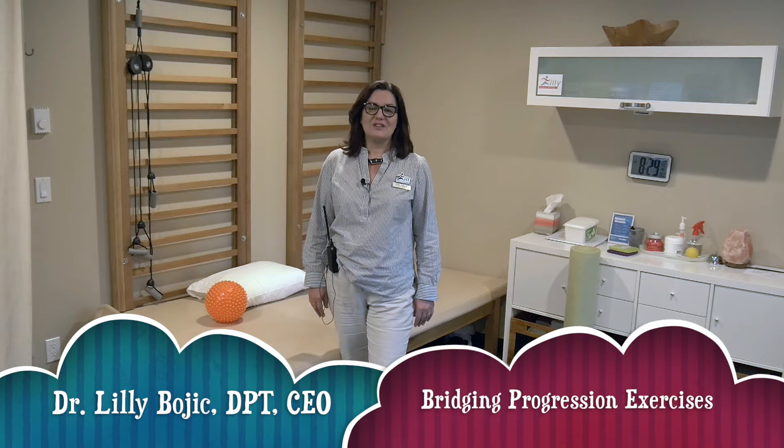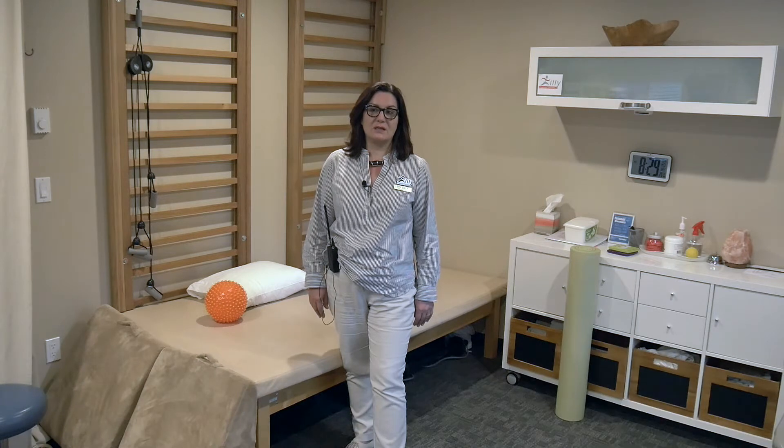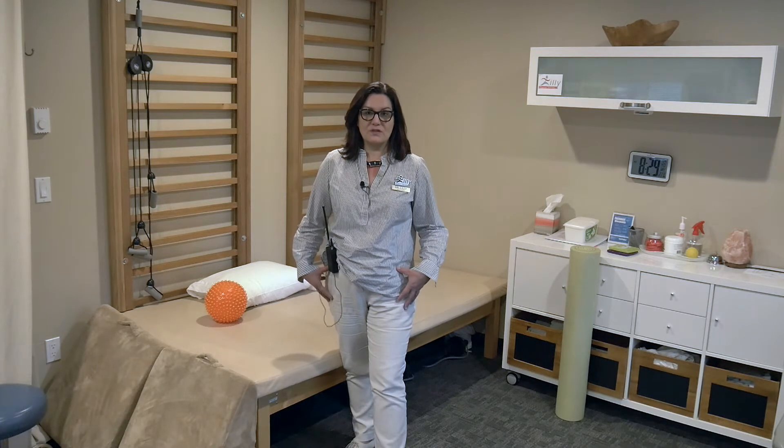Hello, it's Dr. Lilly again. Today I'll show you some bridging progression exercises — how to make bridging a little bit harder, a little bit more challenging, so you can gain a little bit more glute and core strength.